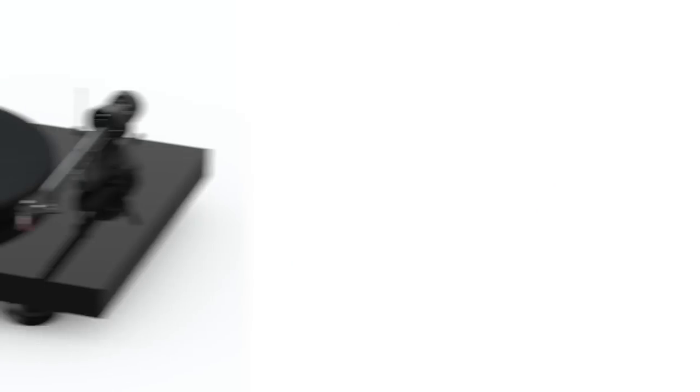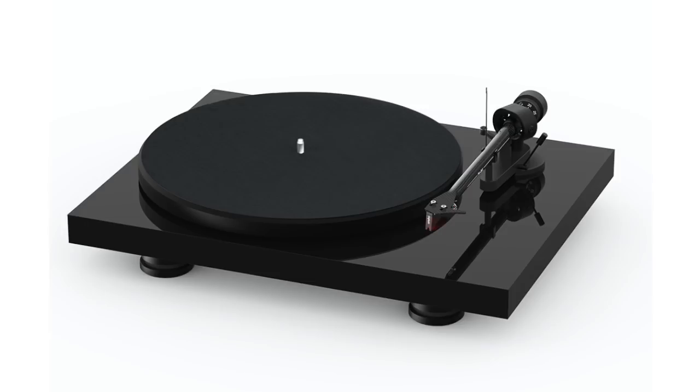I've had it for seven or eight years. Speed is still rock steady to this day. I've never had a single issue with it. I just have a good problem — I have five, six, seven turntables and I kind of rotate them out, but that turntable is near and dear. I'm hanging onto it. I highly recommend the Pro-Ject Debut Carbon for anyone out there looking for a turntable kind of in that price range.